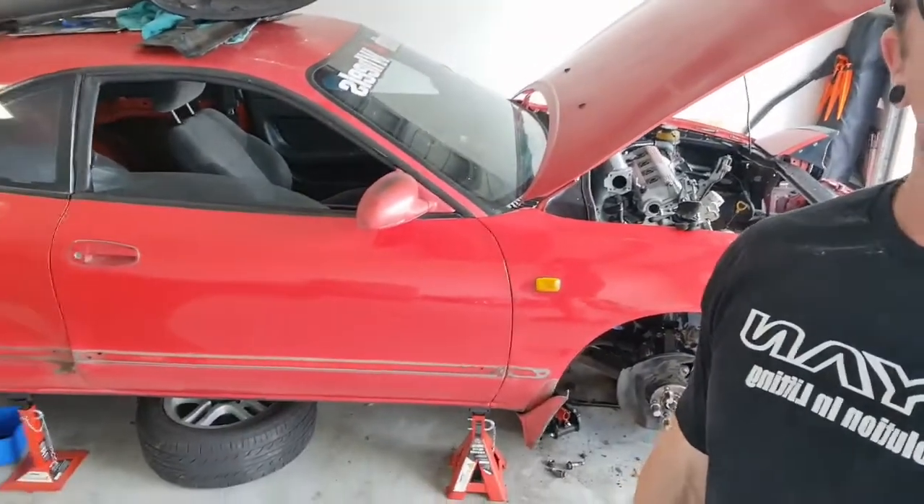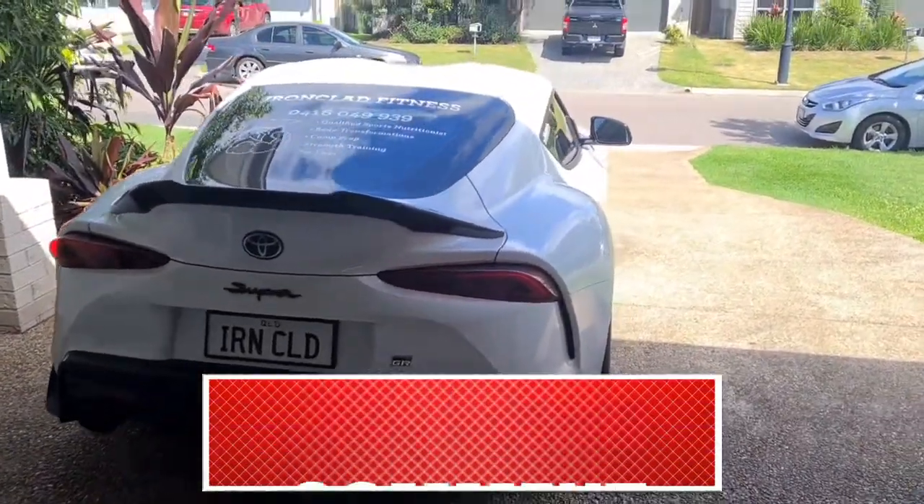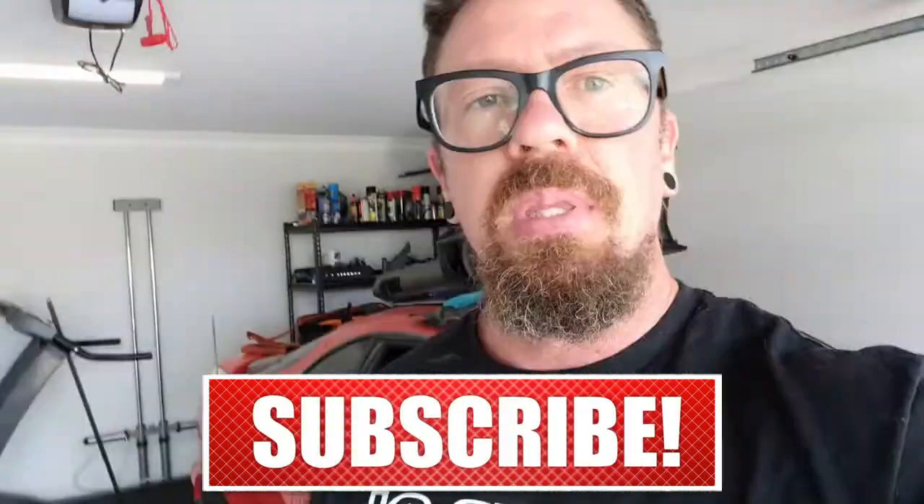Welcome back to the channel. My name is Simon and on this channel I'm building a 1992 Toyota Celica — as you can see there, it's in a lot of parts — into a time attack race car. We also have the Mark 5 2020 Supra running a big BorgWarner turbo on an ethanol fuel mix at about 22 pounds, sitting at about 600 wheel horsepower at the moment.